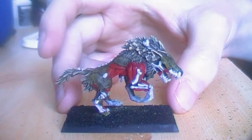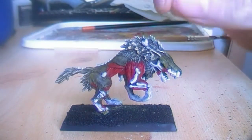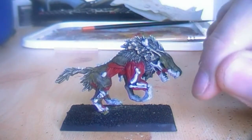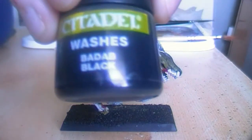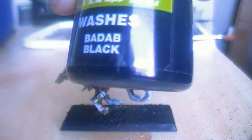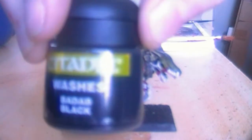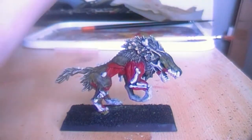Now that the dry brush is done, I will wash all the things I just painted — the mane and also the bones — in Badab Black, which is a citadel wash. I prefer to use washes instead of the new shades, because the shades just go into the shadows, whereas washes blend the colors and unify them. I will paint this on the bones and on the mane and be right back.